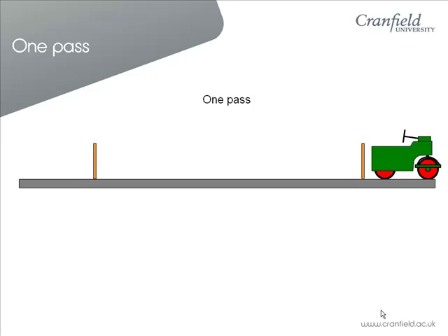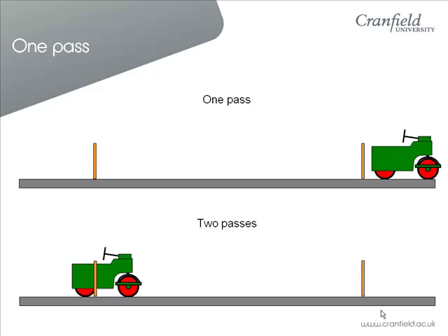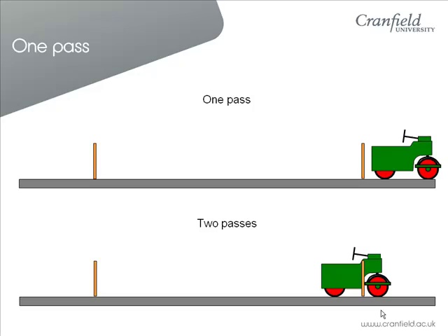When you have marked the pitch it will be more difficult to do this. If you go up the pitch and return, this would be two passes in our guidelines.